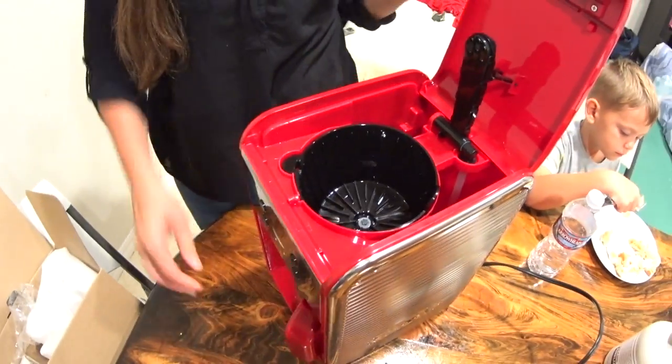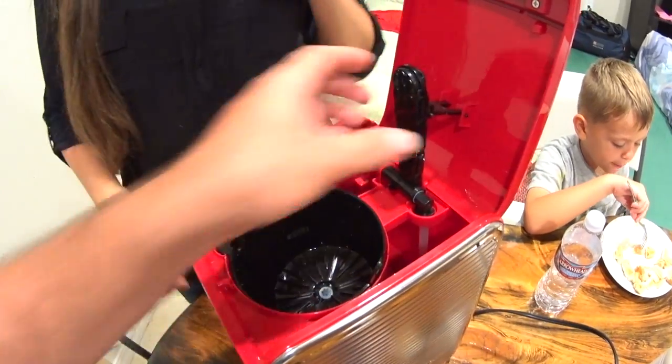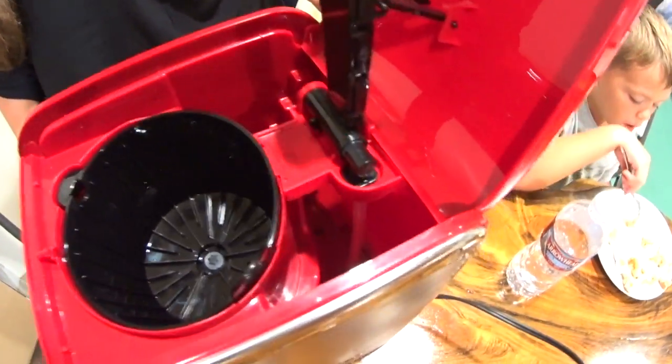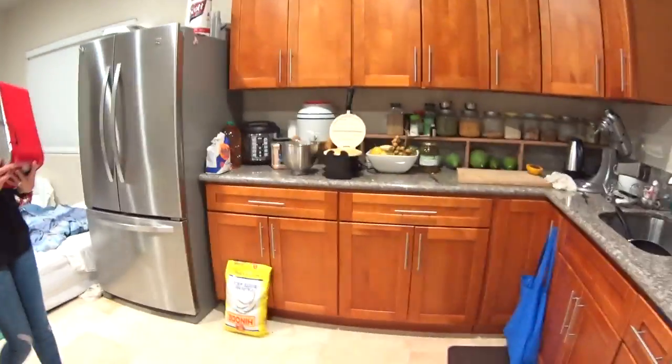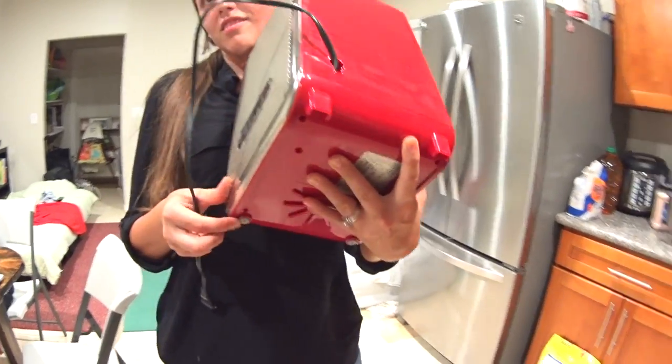So it's just your typical coffee maker machine. That's kind of cool how it goes down by itself. What do you think about this, Mila? I like it. It looks very unique. Let's put it somewhere and see how it looks. It has feet on the bottom — rubber feet.